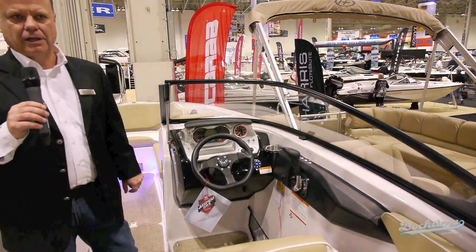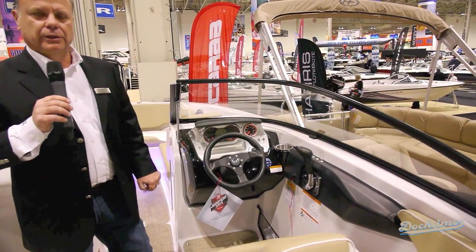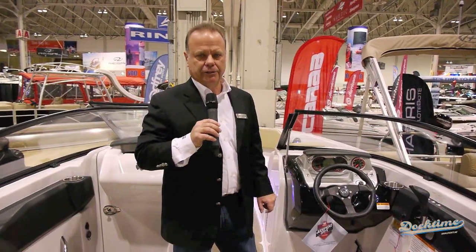Nice thing with this boat, it's an easy walk-through, so people going forward and aft can just walk through the boat. It has ample seating — the whole family can sit for the day. Also with these seats, you can turn them into lounge seats, easy as can be — they simply fold away underneath the seat. There's ample storage everywhere you look, and three cupholders — ample cupholders for everybody on the boat.